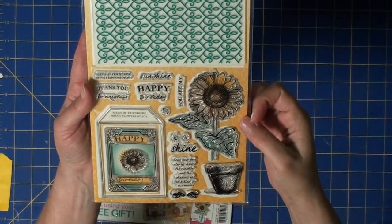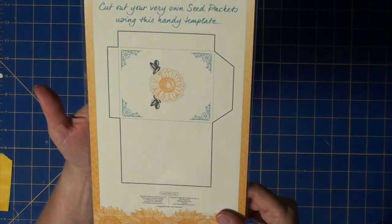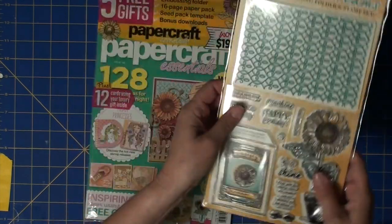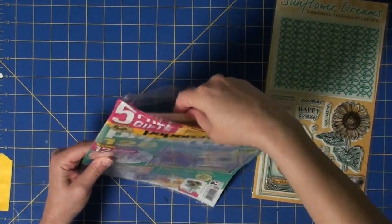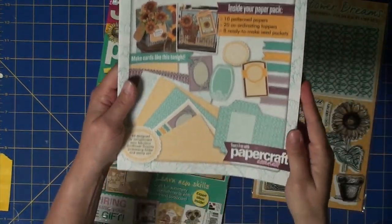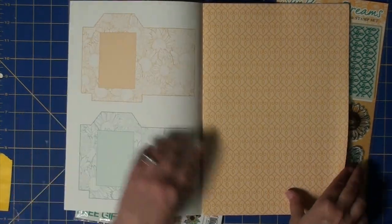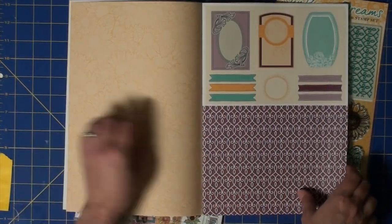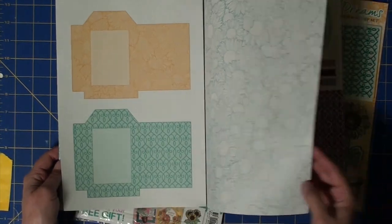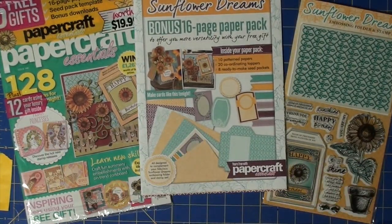This set includes a full-size embossing folder and sunflower stamp, a seed packet stamp, and some fun sentiments. On the back is a template in case you want to cut your own seed packet templates from your own paper. The other bonus with this magazine is the 16-page paper pack. It includes some patterned papers, some pre-done seed packets, as well as some banners, more patterned paper, more seed packets, and so forth.